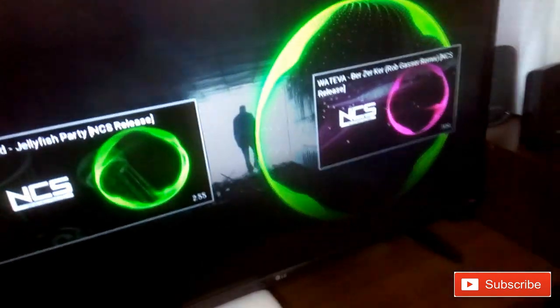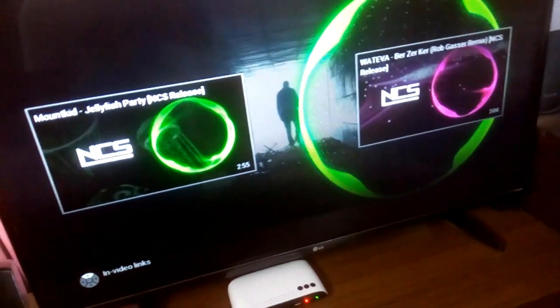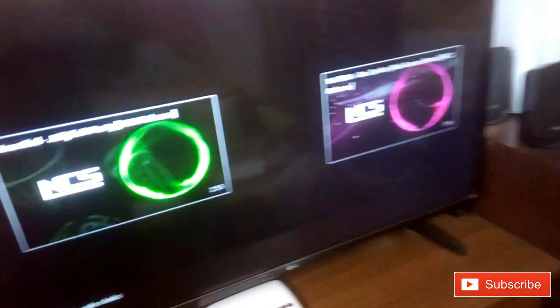So that's how to connect the home theater to this LG smart LED TV. That's it, that's all for today. If you like the video, hit the like button and subscribe to my channel. Thanks for watching, see you in the next video. Bye bye.